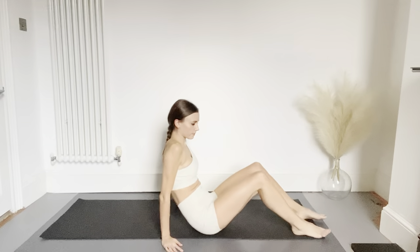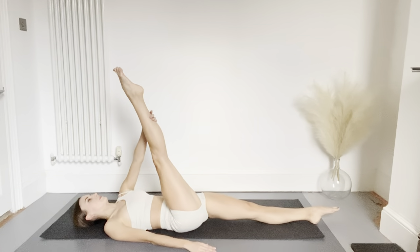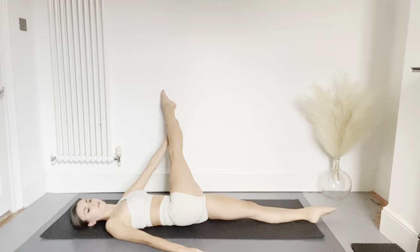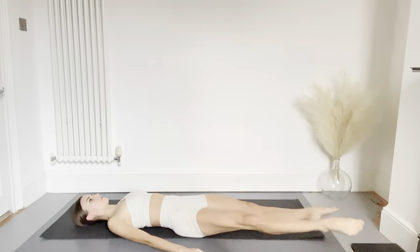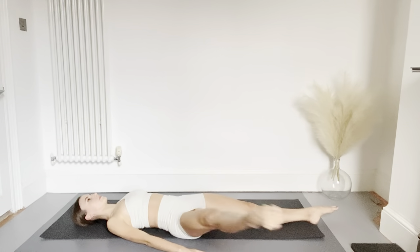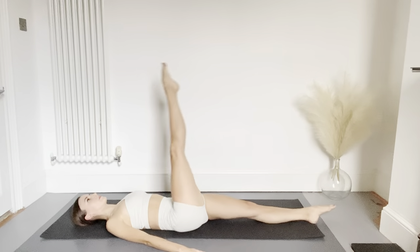Now let's try on the other side — lift your right leg up, hold on for a hamstring stretch. Bring your right leg over to your left shoulder and off we go with our circles, dropping the leg down and around. And now the other way — four, three, two, one. And close to finish.